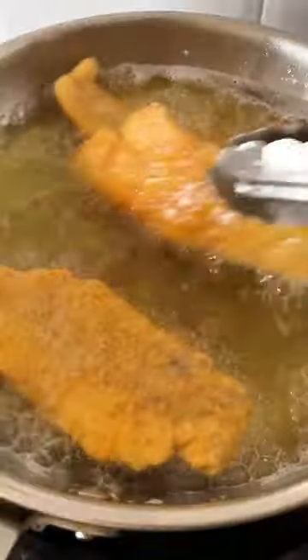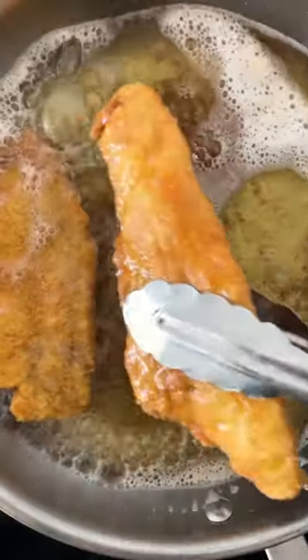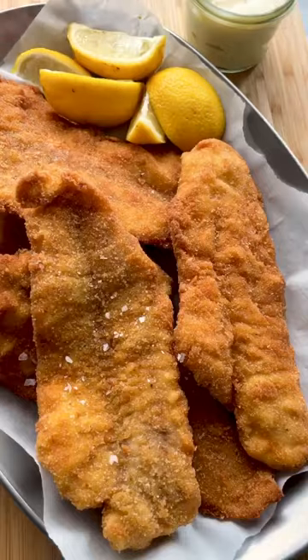Fry in hot oil until golden brown. Optionally, sprinkle with salt and serve with your favorite side dish. Enjoy!